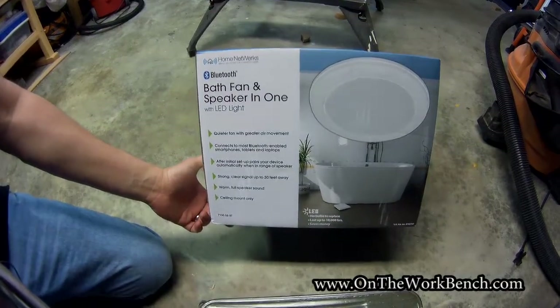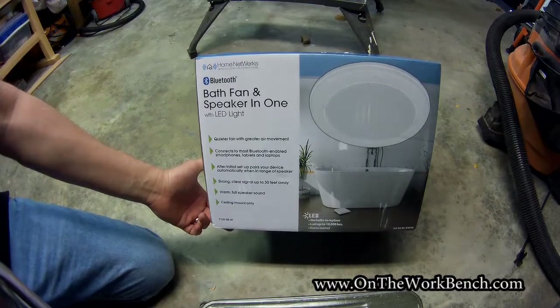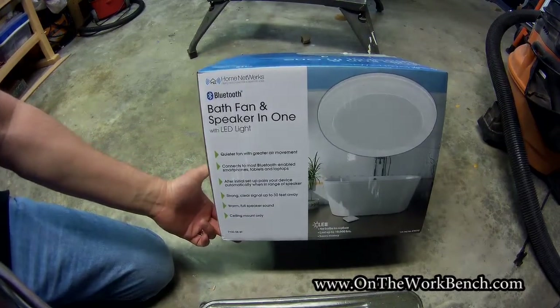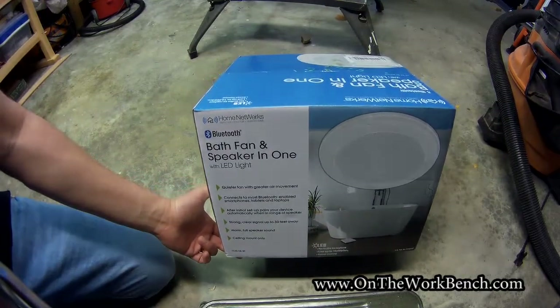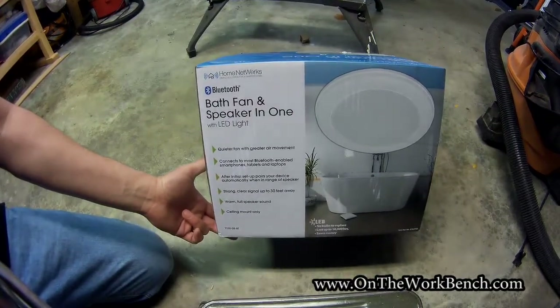Hello and welcome back. Today we're taking a look at this Home Next Works Bluetooth bath fan and speaker in one. This was purchased from the Home Depot for use in my family's house. It's Easter time, so I came back home for Easter and they wanted me to replace their bath fan, so this is what we picked out at Home Depot.